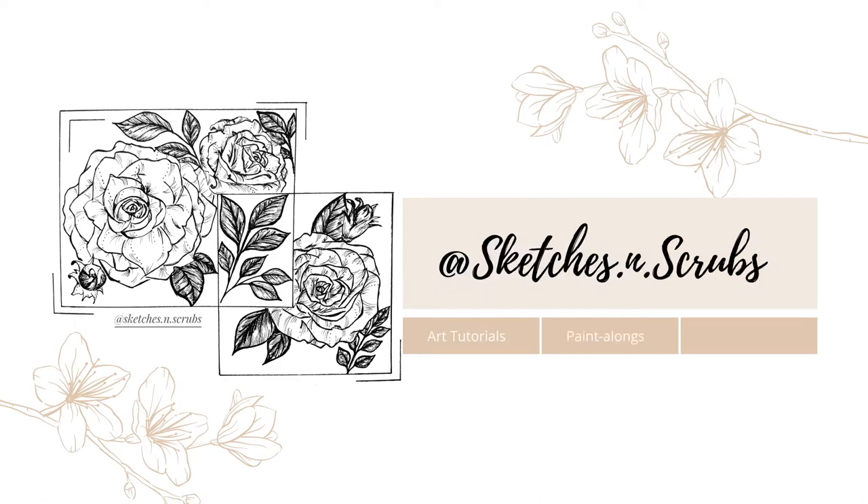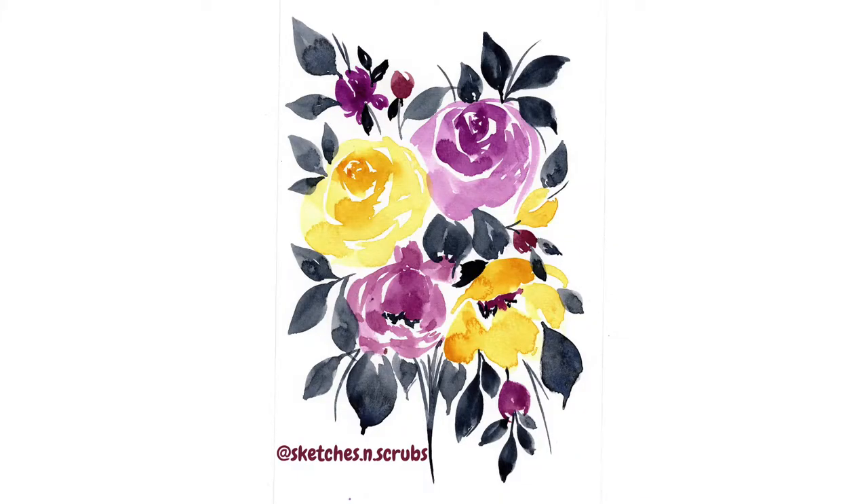Hello, I'm Sketches and Scrubs. Thank you so much for tuning in to my video. I make weekly art tutorials, paint-alongs and vlogs, and today we're going to paint this beautiful loose watercolor bouquet.